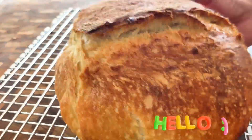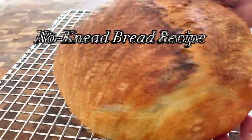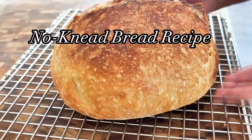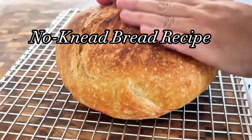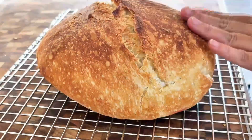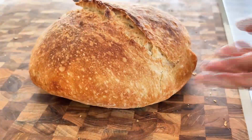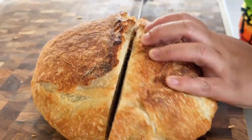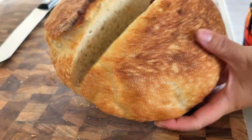Hello everyone! I have been craving some delicious freshly made bread, and today I'd like to share my super quick and easy no-kneading bread recipe with you. I'm sure that many of you also adore the taste of freshly baked bread but prefer a simple and fast method that still results in a wonderfully crunchy exterior and soft, fluffy interior.